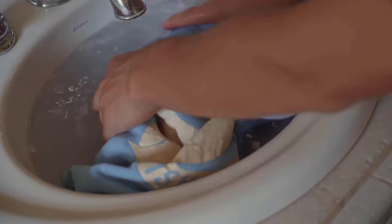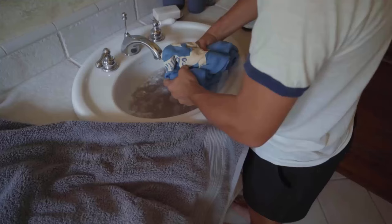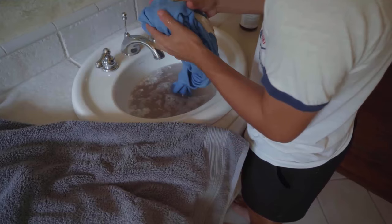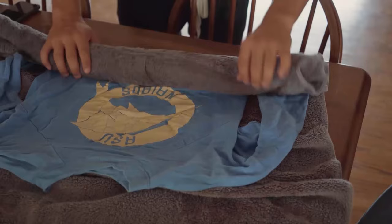Dip your shirt into the water and make sure it is fully submerged. Let it soak for at least 30 minutes but no longer than an hour. Then remove it from the water and gently squeeze out the excess water. Lay the shirt flat on a towel and roll up the towel, pressing down gently to remove more water.